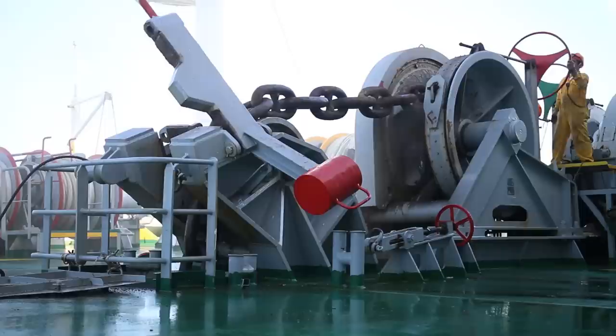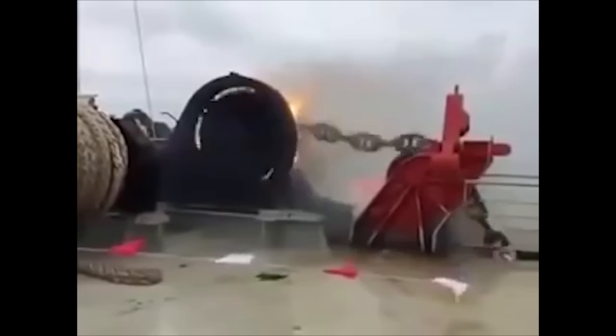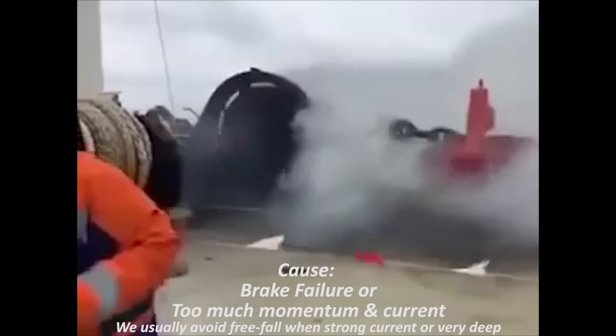As you can see, it's quite violent. Lots of vibrations, debris flying everywhere, and a lot more risky than just using motors. If you aren't careful, this might happen.